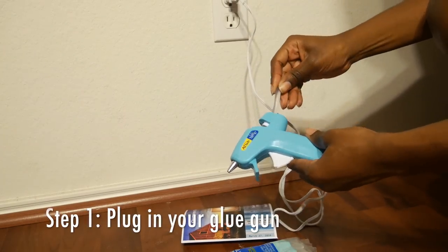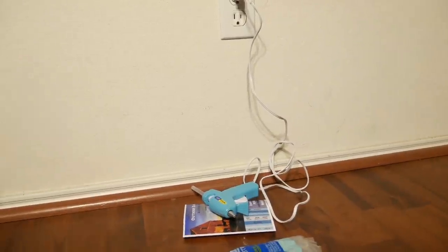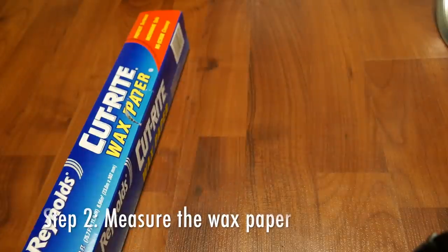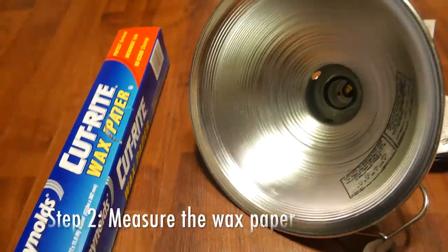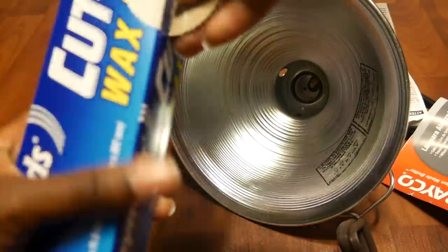First things first, you're going to want to make sure that you plug your glue gun into the wall, because this can save us time while we're gathering our other materials. Next, get your wax paper and you're going to want to pull out a sheet that's big enough to fit the perimeter of the clamp light.